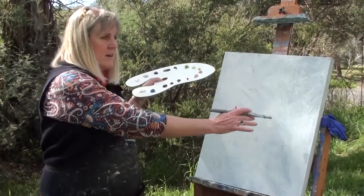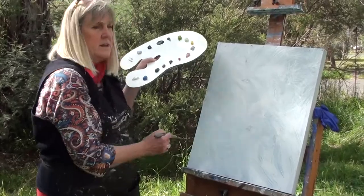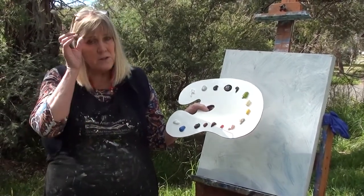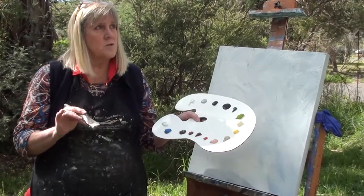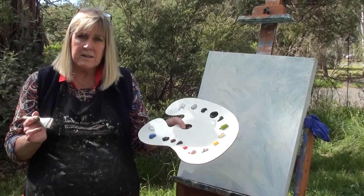We're going to prepare a sky first of all and come down almost to the horizon line. Although quite a lot of that will be covered up, it's good because if you do have any gaps you don't want to come back to white — you want to come back to the colour of the sky. I tend to find acrylics dry darker and so I have to try and keep it as light as I can.